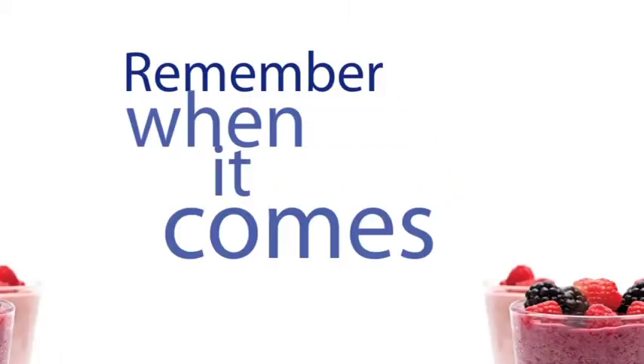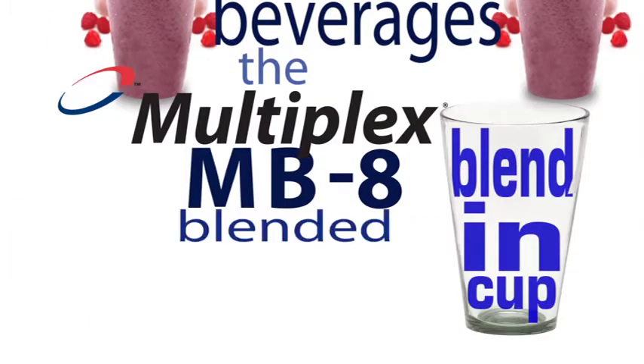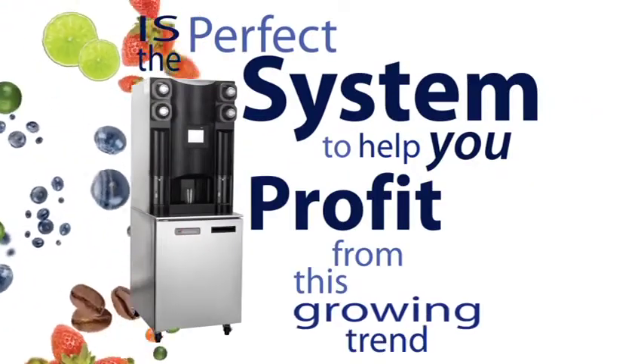Remember, when it comes to blended beverages, the Multiplex MB-8 Blend-In Cup Blended Beverage System is the perfect system to help you profit from this growing trend.